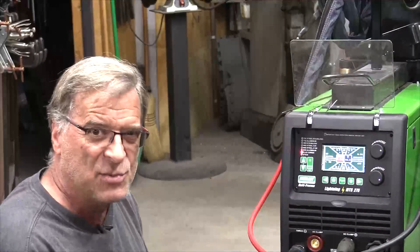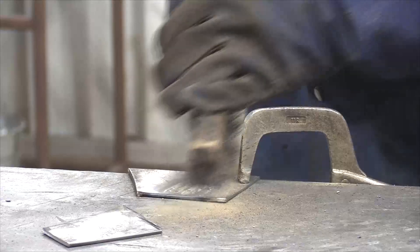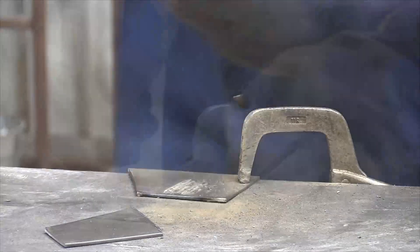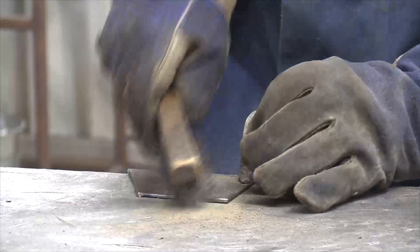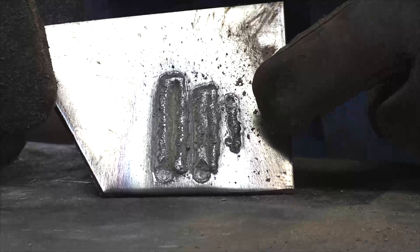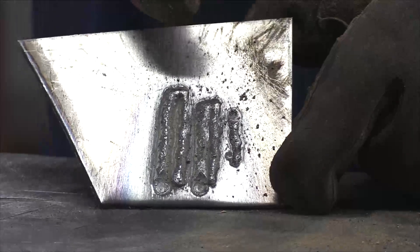I'll get a piece of scrap, we'll run a few lines and see how it works. Let me just turn that wire feed up just a little. No slag to speak of. So that's where I started, just as a test to get it working — that was at about 190 on the wire speed.